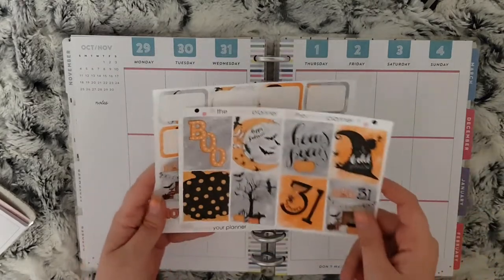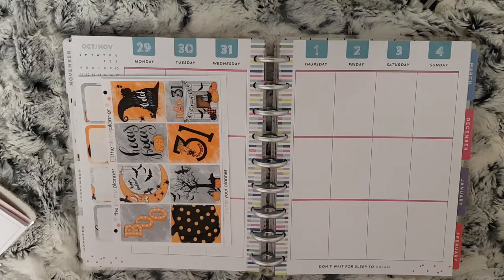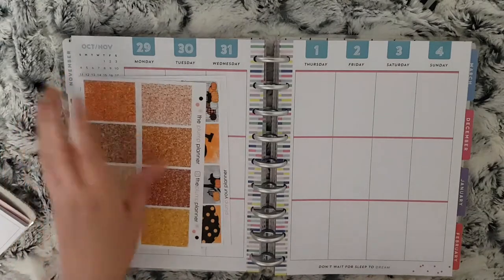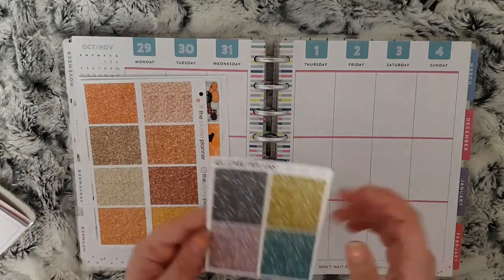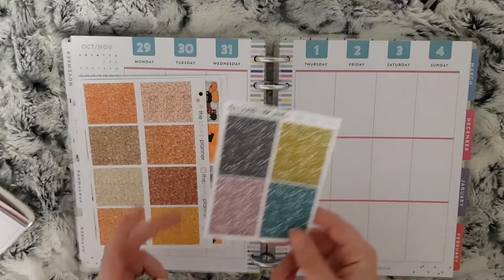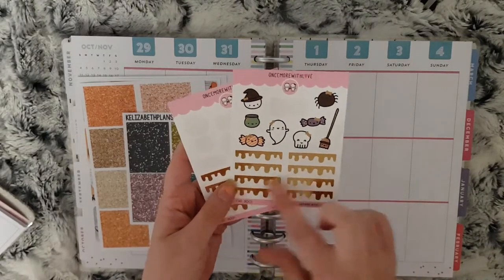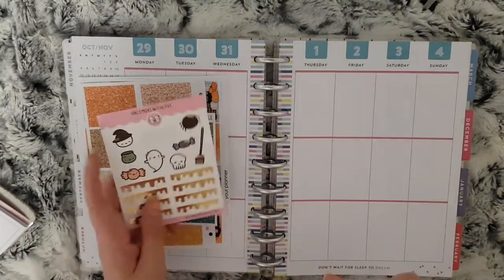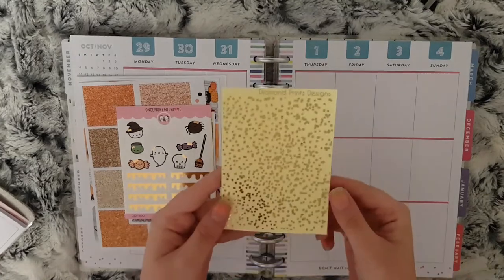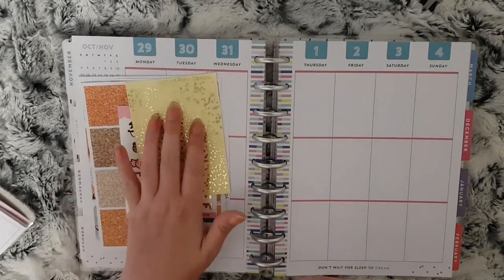I'm also using some orange headers from the shop, and I might pull in some of the black ones from this Kelsebeth sheet as well as the gold ones on the Once More with Love foil sheets. I will be using the deco as well, and I will use the gold foil header overlays from Diamond Prince Designs on the normal glitters.